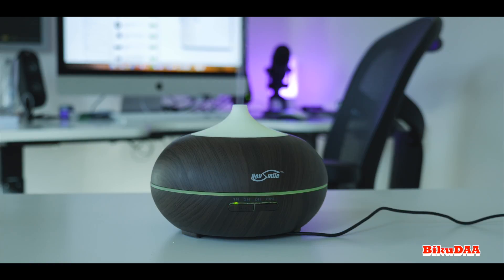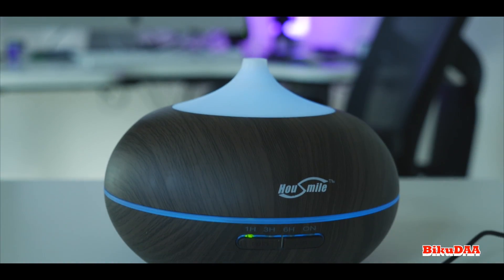There's not much to complain about for the price you get it for. Just for the sake of it, it would have been better if the top could be screwed so it would prevent any water spill while carrying it around. And I wish I could control the mist levels.